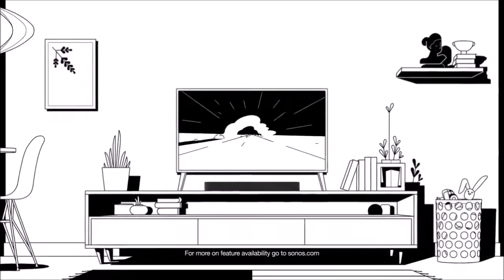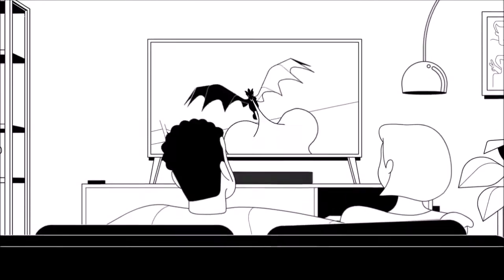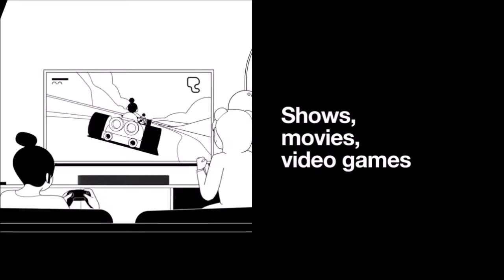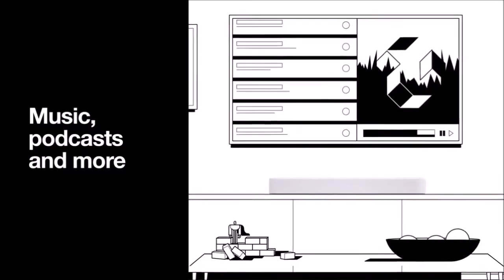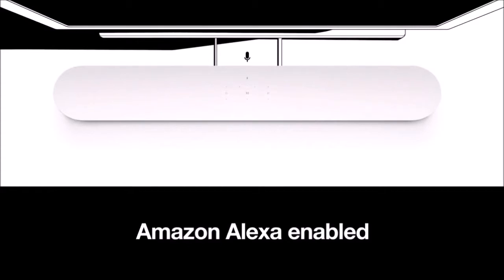Sonos created the Beam to complement its current ecosystem of wireless sound equipment, with new functionalities and features not present in the Sonos Playbar, Sonos One, or Sonos Playbase. The Beam tries to integrate into one device the commodity of a wireless intelligent speaker and a compact soundbar that can improve the audio of your flat TV.